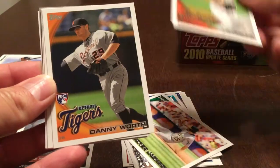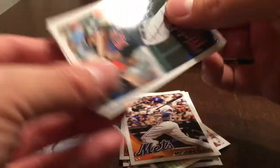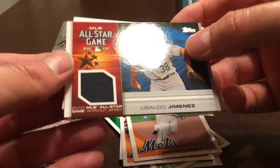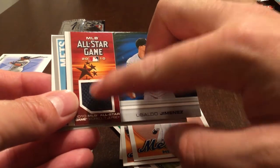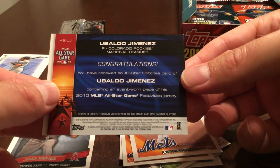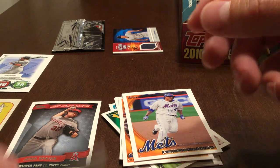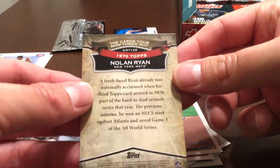Jay Happ, Danny Worth, Jason Bay, Jim Tomey for the Twins, Henry Blanco. And here's our hit — it is Ubaldo Jimenez, and it is an MLB All-Star Game workout jersey from 2010. An event-worn piece from his festivities jersey. Not the best relic, but still a hit. And this is the Cards Your Mom Threw Out insert — 1970 Topps.